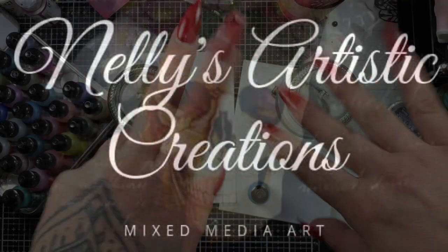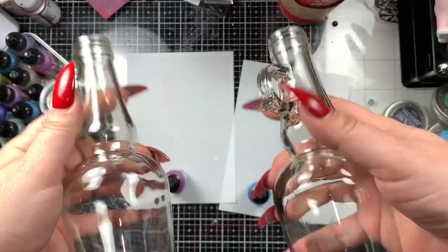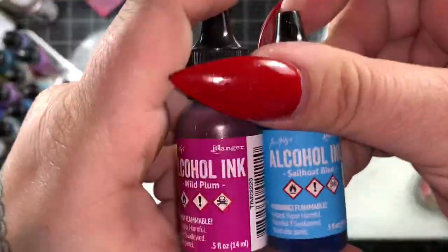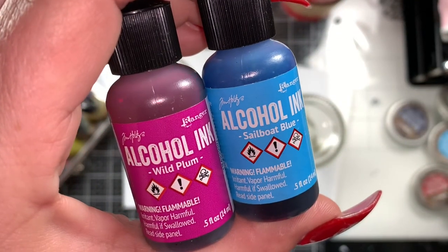Hey guys, welcome back. So today I have a project completely different from what I normally do. I have these two glass dressing bottles and Tim Holtz alcohol ink in wild plum and sailboat blue.